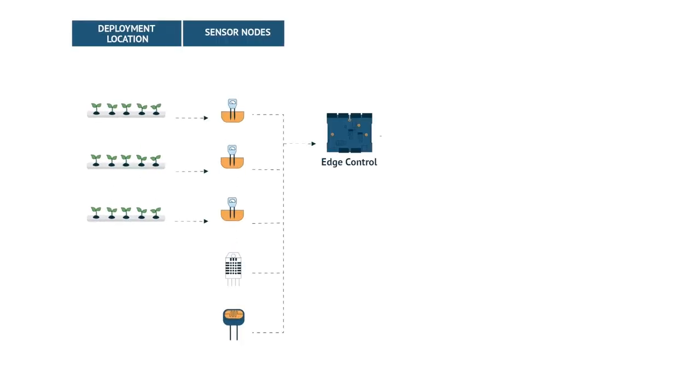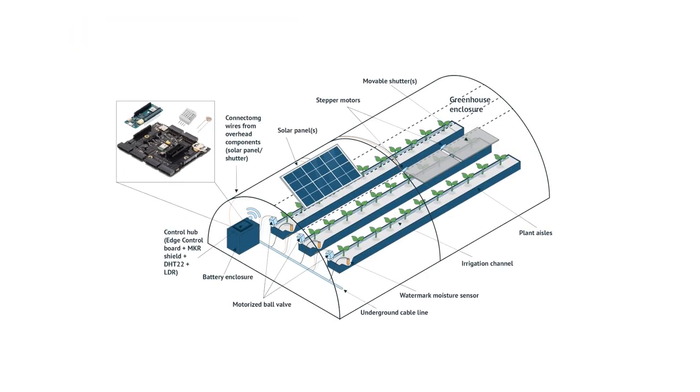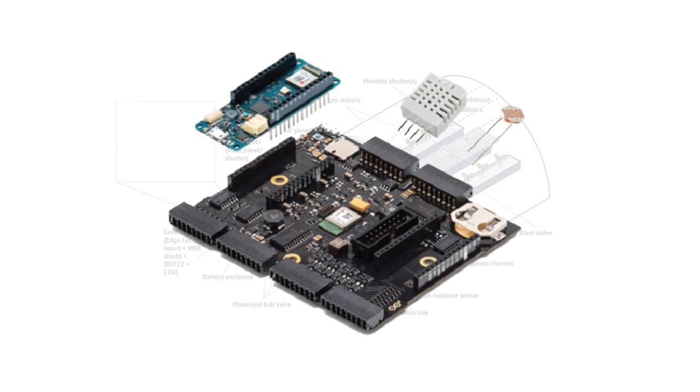Based on this information, Arduino Edge Control can automate farming activities such as irrigation, temperature control, and fertilization using actuators driven and controlled by the board.